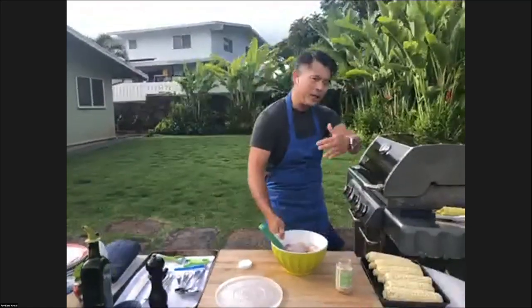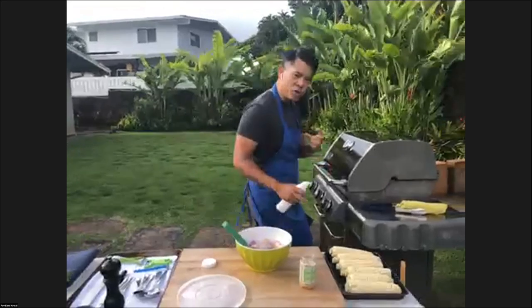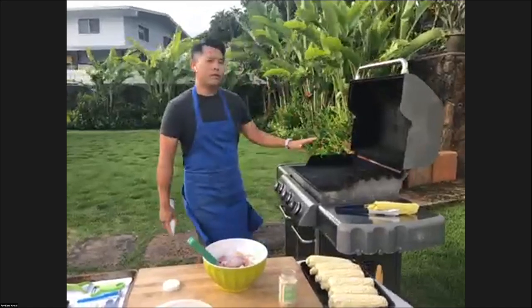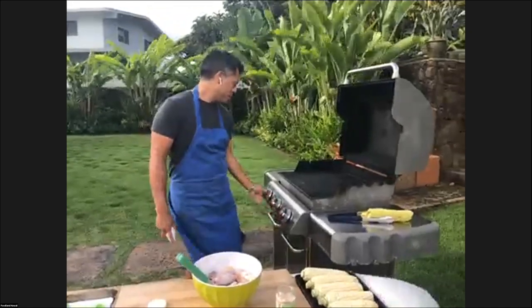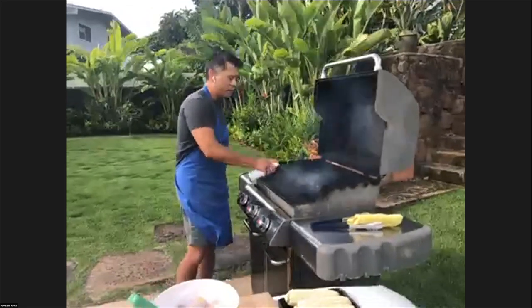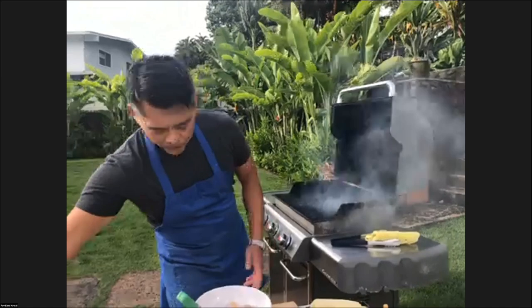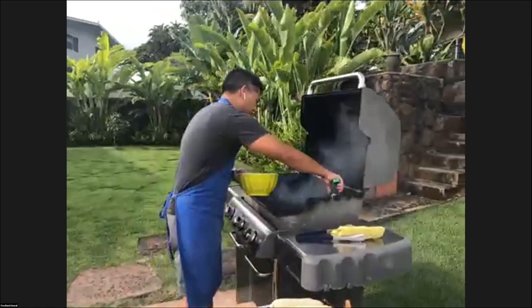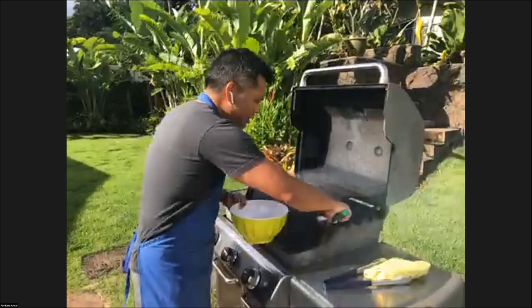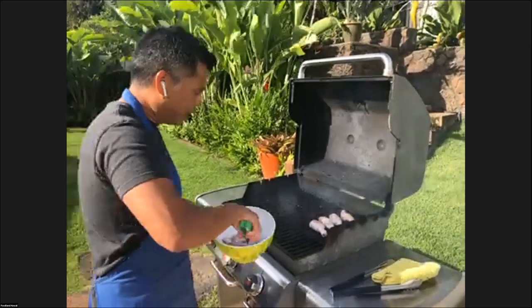For this one you want medium-high heat and you want to slowly cook them, because what you're trying to do is render the fat out of the skin and crisp it — kind of like the crispy skin salmon we did last week. I'm going to turn the gas down. I've already scraped the grill grates and I'm also going to spray them with a little bit of canola spray because I'm trying to create a non-stick surface. Now we're going to go ahead and put the drumsticks on. I'm hearing that nice sizzle, which means the grates are nice and hot and they're ready to receive the chicken.